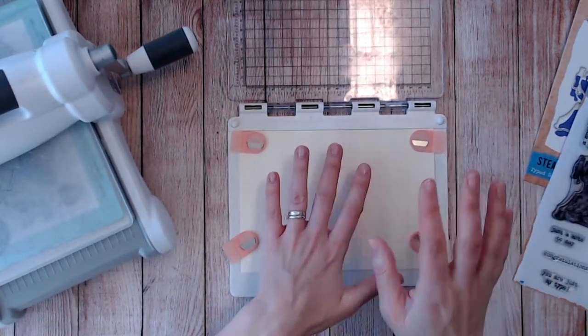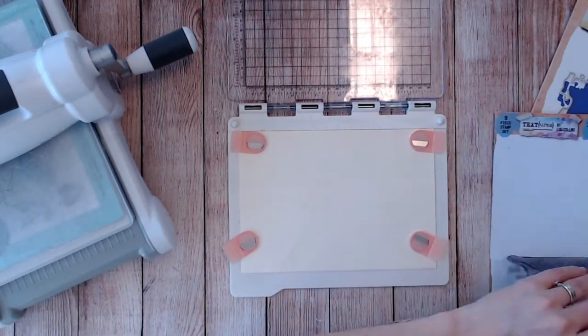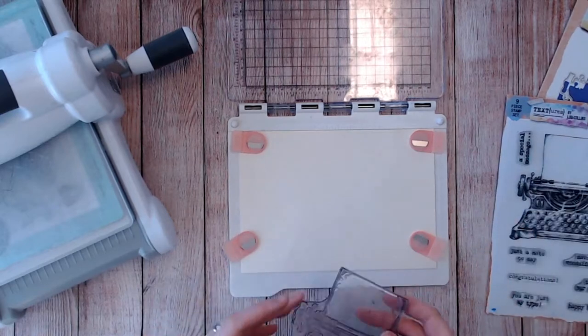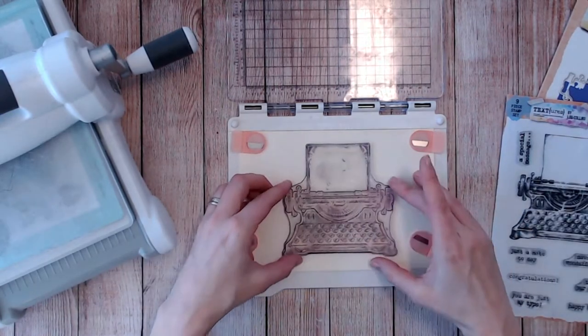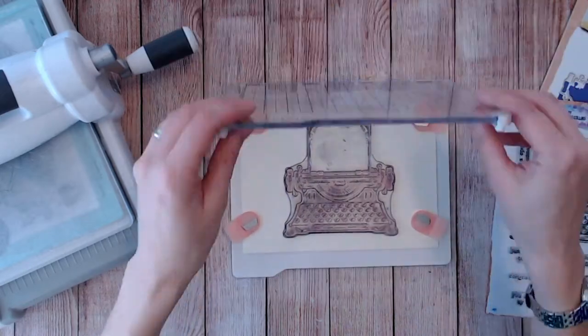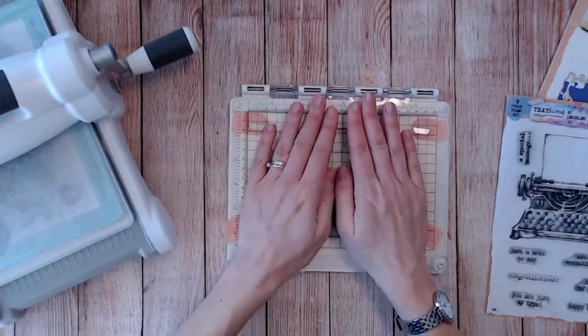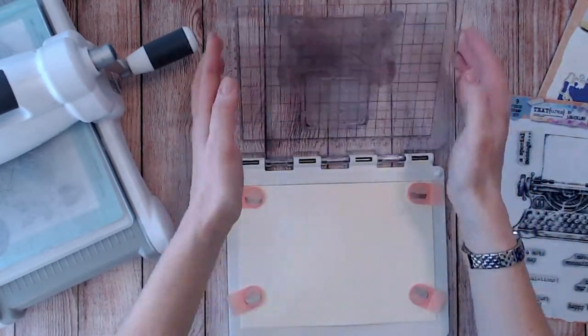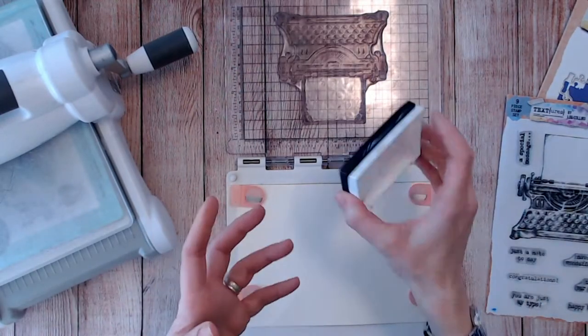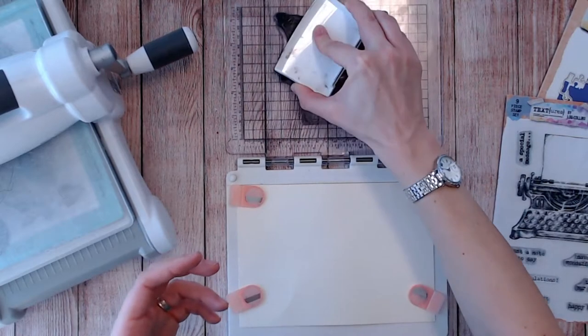I tend to like to stamp and then die cut before I do any sort of coloring, because very often in the past it's the die cutting that's actually gone wrong and I've got it slightly offset to one side or another. I've been really disappointed when I've cut that out incorrectly and I've just spent all that time coloring in and adding all the detail. So I would always do my cutting first.